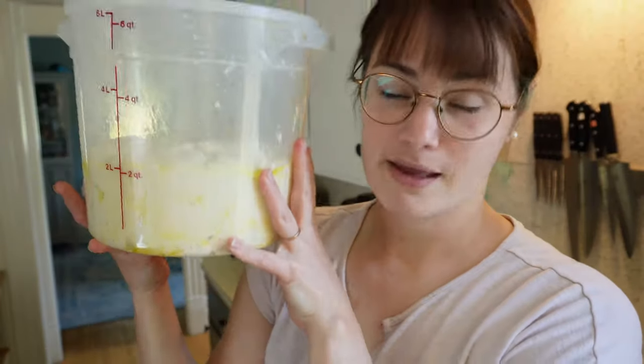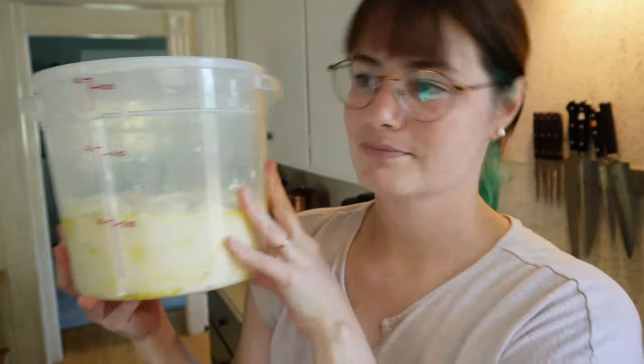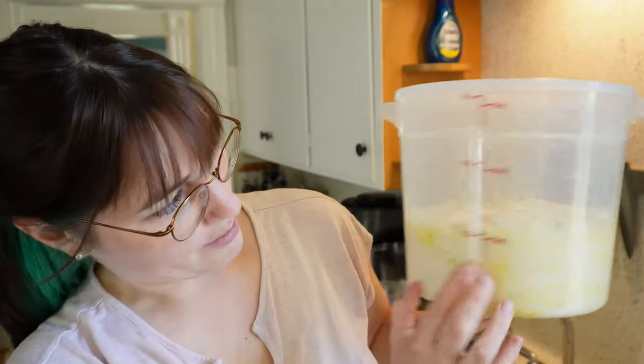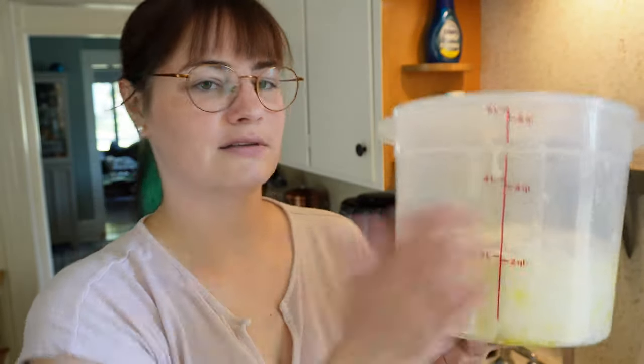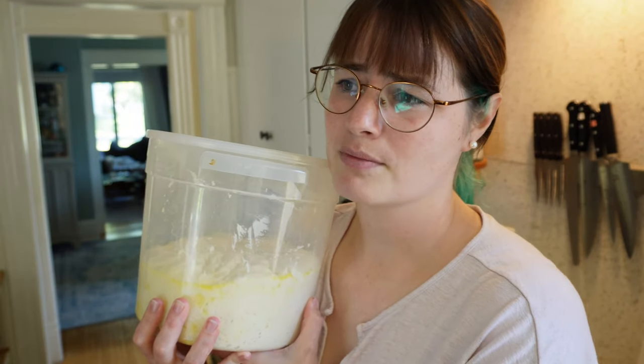I'm making focaccia because I've got some soup and I want focaccia to dip in my soup. This is rising — I just gave it its first little stretch and fold. We'll let it come back up to almost the four mark and then press it out into a pan, let it rise a little bit more, and bake it. Gonna be delicious. I used garlic infused olive oil in the dough so it's gonna be extra tasty.